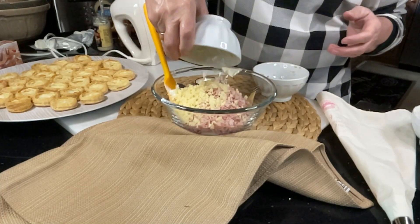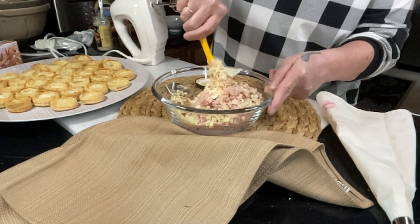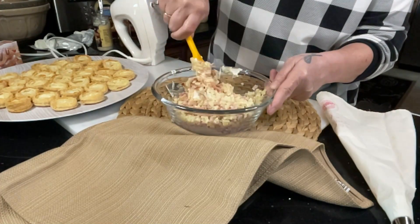Leftovers work great in this recipe. Add some cubed Swiss cheese and mix that all thoroughly until it's completely combined.